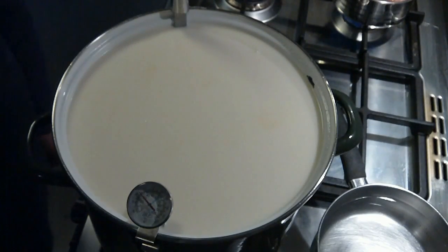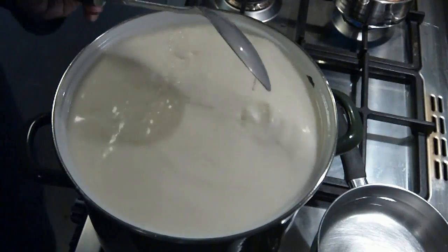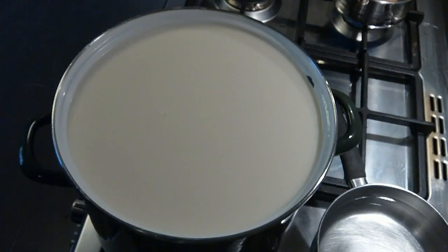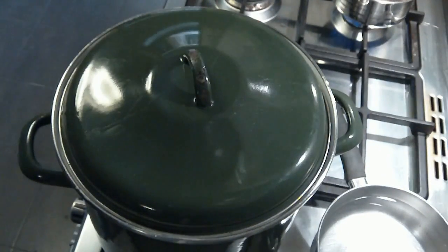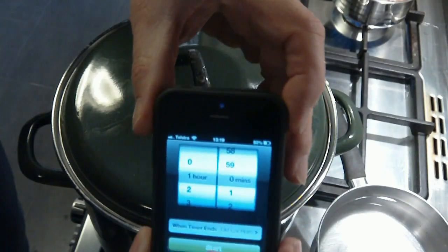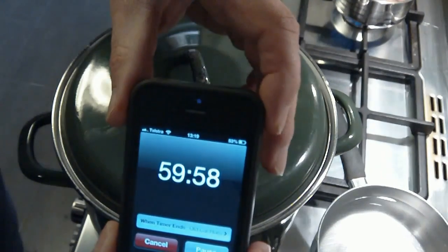The target temperature at this stage is 30 degrees Celsius, which is 86 degrees Fahrenheit. We're just stirring in the mesophilic culture now. We're going to let that sit and let the culture do its work for one hour, which is going to ripen the milk and change the acidity.